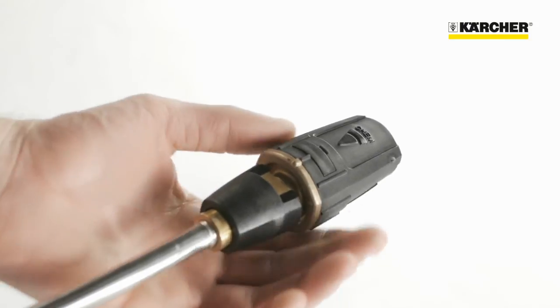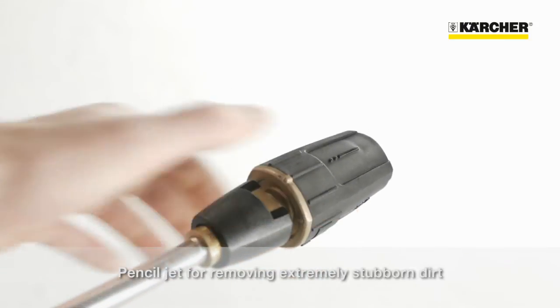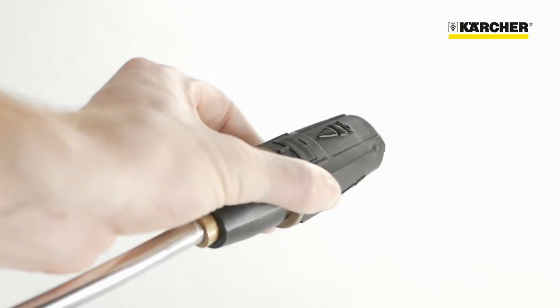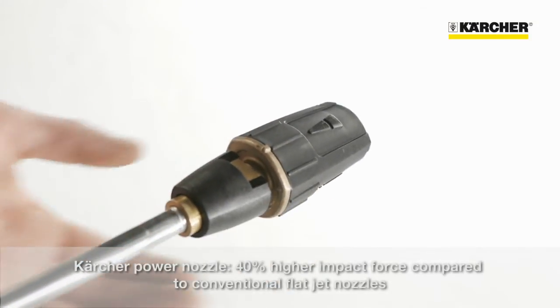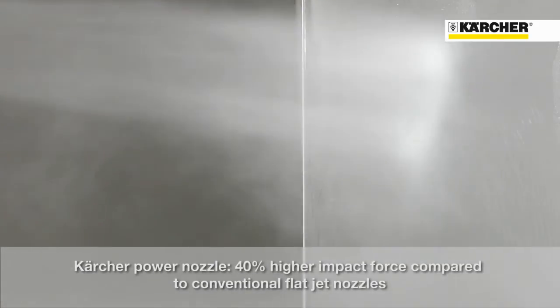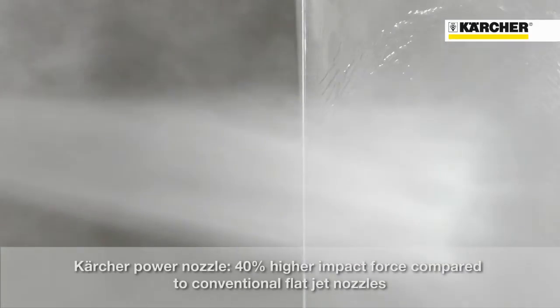The triple nozzle has another two functions. By turning to the straight line symbol you get a pencil jet that makes easy work of extremely stubborn soiling. The last remaining symbol represents the power nozzle mode that has an approximately 40 percent higher impact force compared to conventional fan jet nozzles.